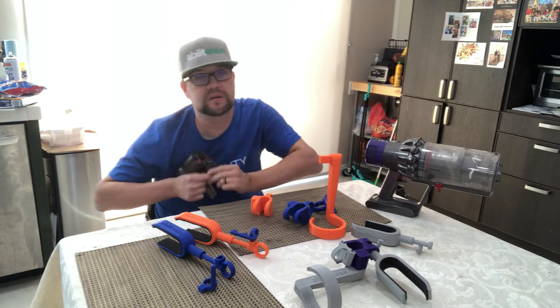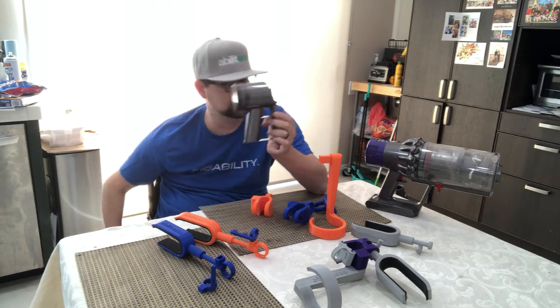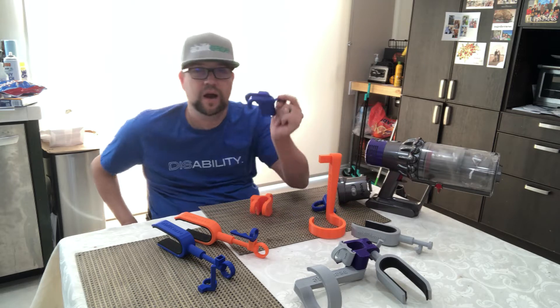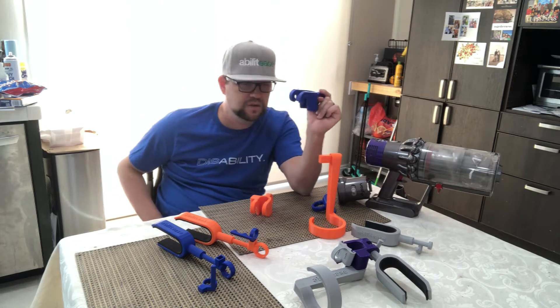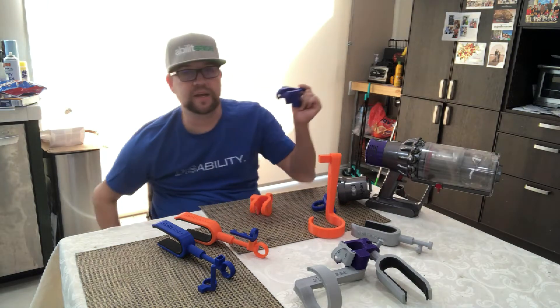The one thing you can notice here is that the handle on this model and the other model — this mold is still the same, or at least it looks very similar. So I thought: I need to change my adapter, which was snapping back, to now open so it can snap forward.